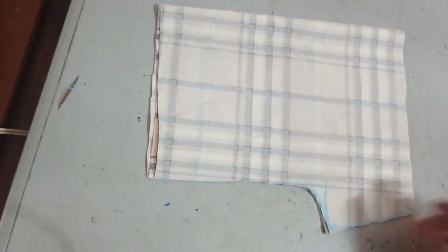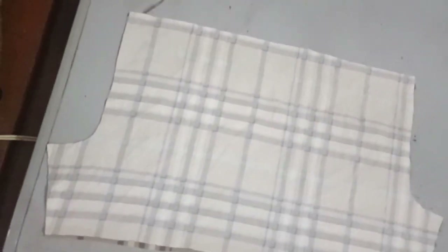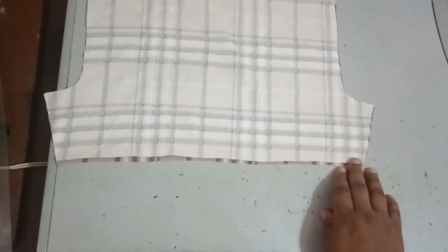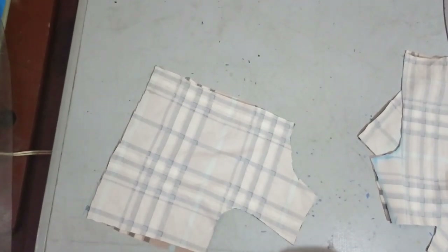This is what the trouser piece looks like after cutting. When you open it out, you have a full trouser shape. Now we move on to sewing.